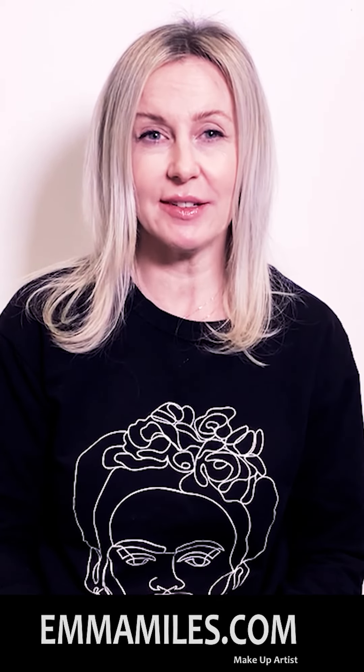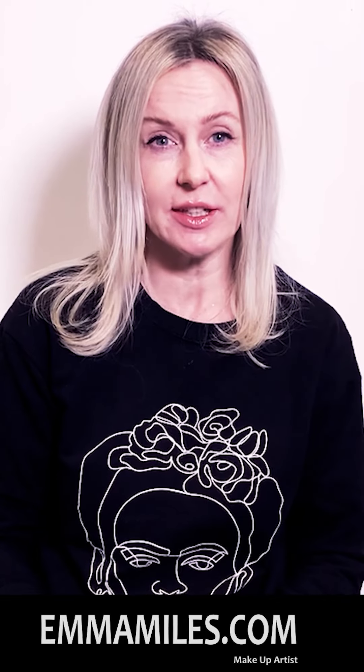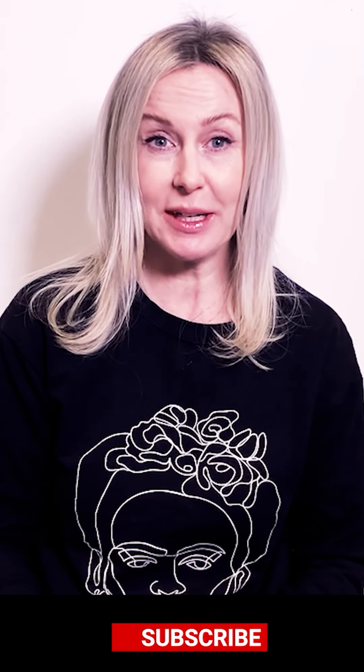There you go, finished look. Thank you. Thanks for watching — please remember to like and comment. New videos are going to be uploaded onto my channel every Saturday, so please subscribe.